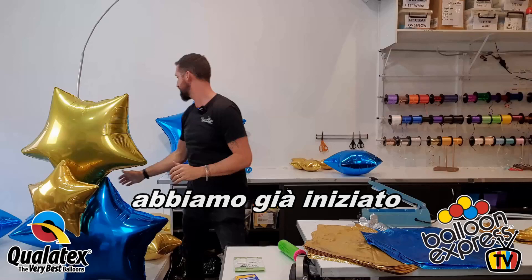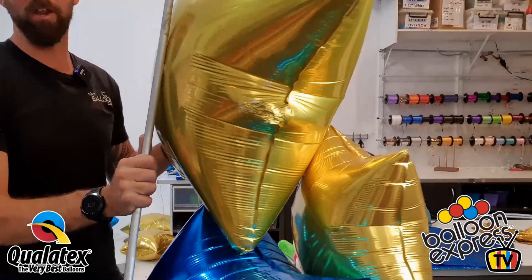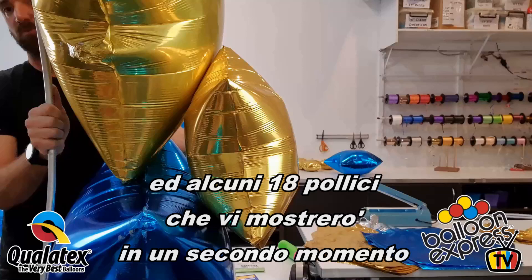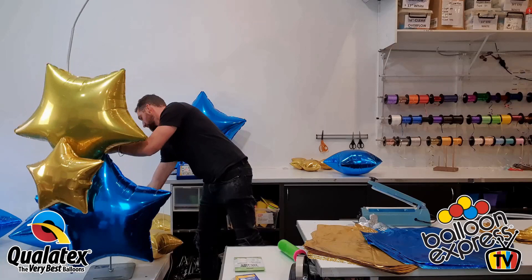We've already started with a little bit of it, and I wanted to show you where we're up to so far. With our 36-inch foils here, we've attached them using stretchy balloon tape — there are two points there. The other 18-inch foil in the front — we'll show you that method later, and we'll keep building.